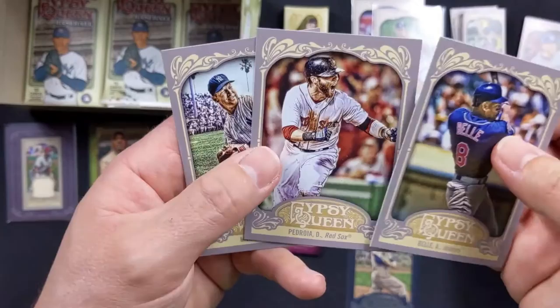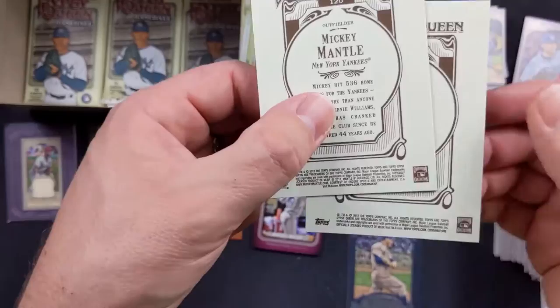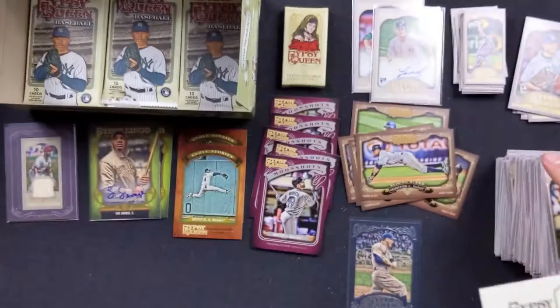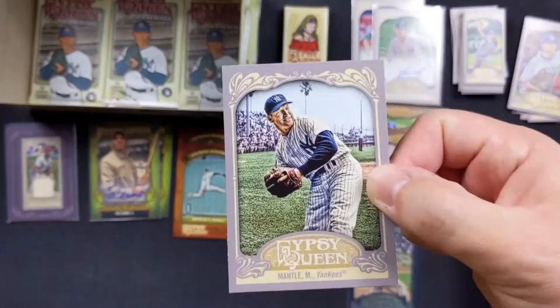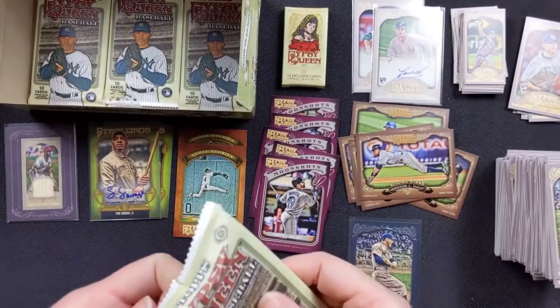Mickey Mantle with the Yankees! So that's still part of the Cooperstown Collection — right there, see number seven with the Mickey Mantle. For those that don't know, Mickey Mantle was my dad's favorite player, and was probably the favorite player of a bunch of kids of the 50s. Tim Hudson with the Braves.